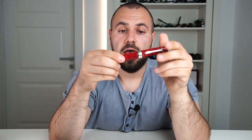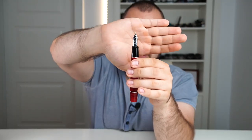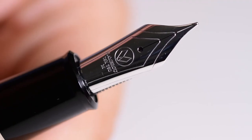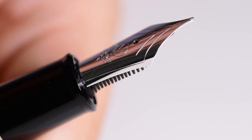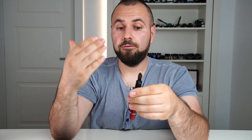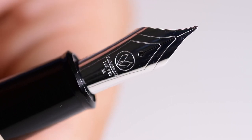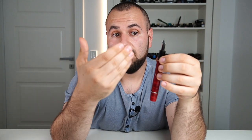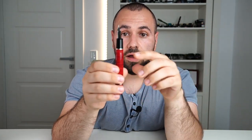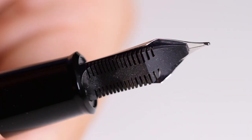To uncap the pen we use two complete turns, and we are greeted by a very large, interesting, and beautiful nib. This is a size 8, 18-karat gold nib made by Bock for Lambrou Pens. It's engraved with the Lambrou logo, the company name, 18-karat gold, and this is a medium size. It's fed by a huge ebonite feed which I simply adore.